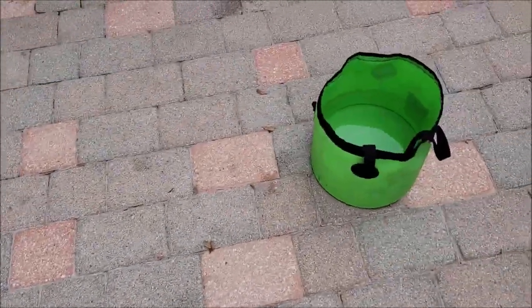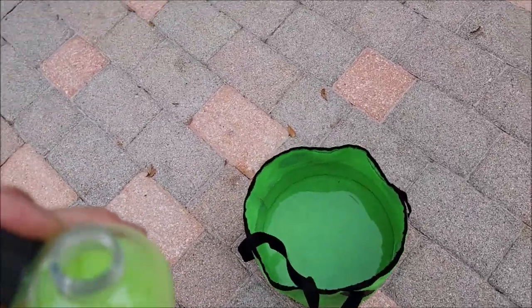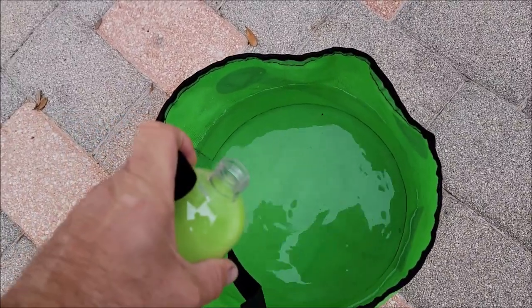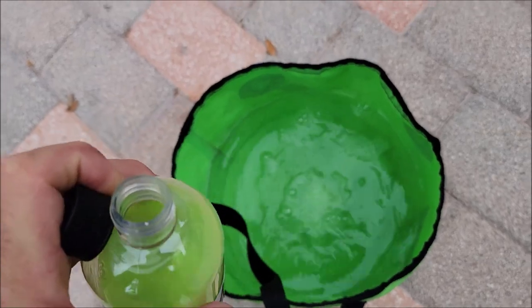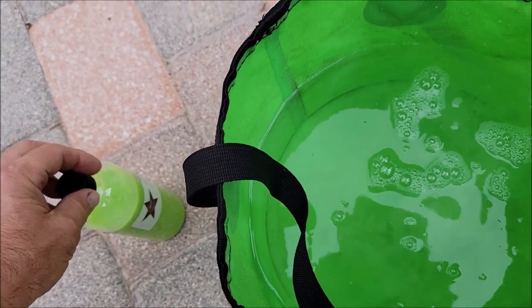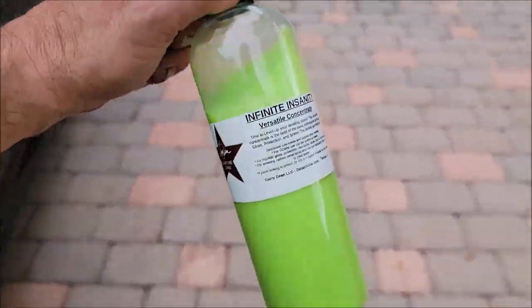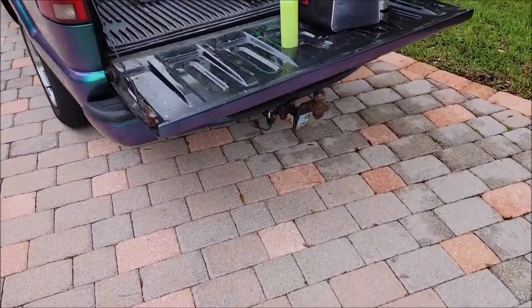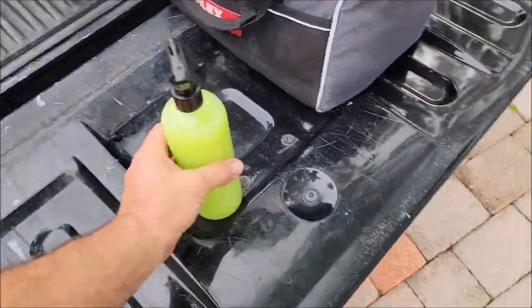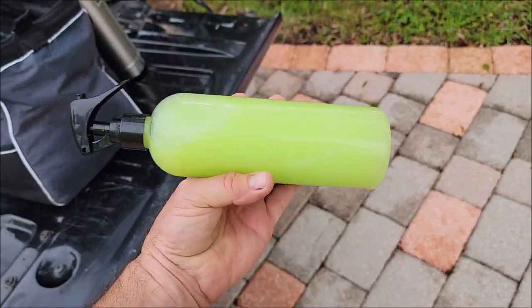I've got about two gallons of water in this bucket, maybe a gallon and a half. We're going to wash this Ferrari — about a quarter of an ounce in this bucket. I already have a spray bottle pre-made of the Infinite Insanity. This is the performance dilution, so that's going to be two ounces to 14 ounces of water, which is what I've got mixed up here.